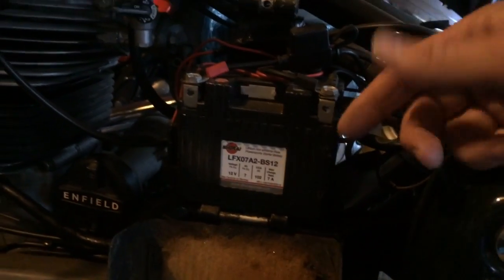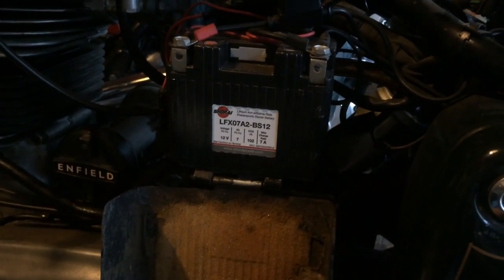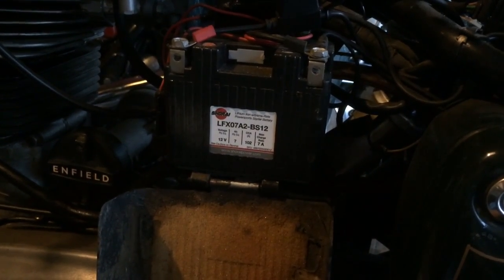They say that you have to buy a special charger for these to charge them back up if they die, and that costs an insane amount of money — even more than the battery did.